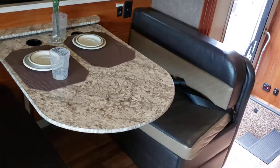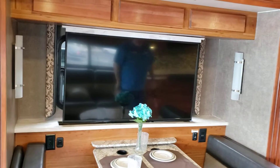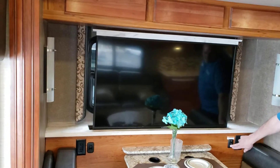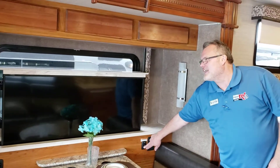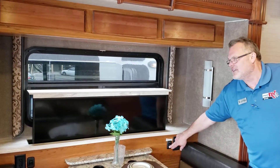Moving inside, there is a booth dinette that collapses into a bed. It has a TV on a TV elevator. There is a window behind there, so if you want some additional natural light instead of watching the TV, you have that opportunity — it's always nice to have light in.